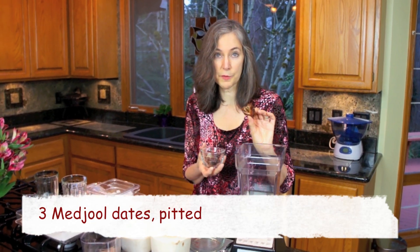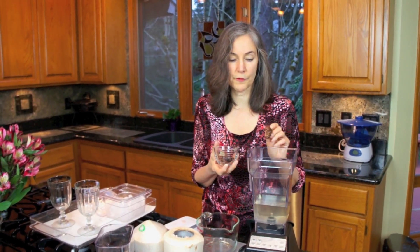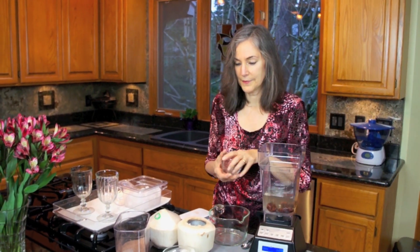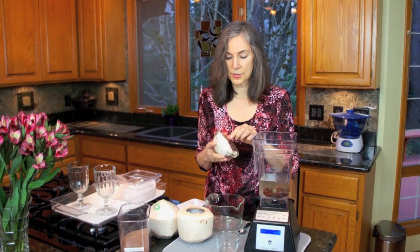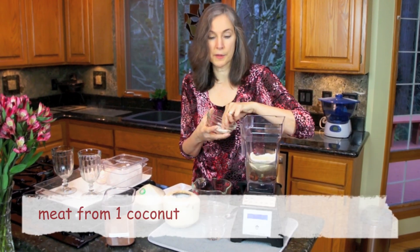I'm going to put three Medjool dates in here that I have pitted. If you buy dates that have been pre-pitted, be aware they are machine pitted and sometimes they miss some, so if you value your blender, check them first. And this is the meat from this coconut, which we scooped out and just wiped clean of any debris from the inside of the coconut — any little woody bits.